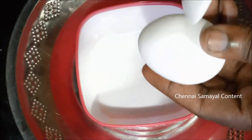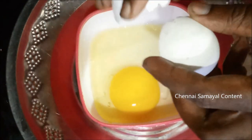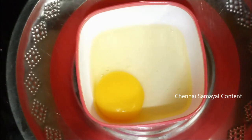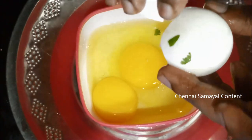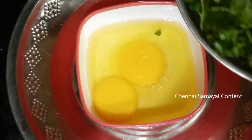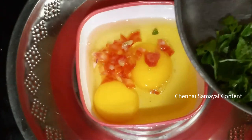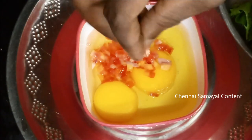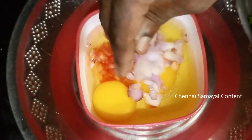Let's put it on top. Let's use both of them and put it on top. Let's put the egg on top and add a little bit. Now let's cut the onion.